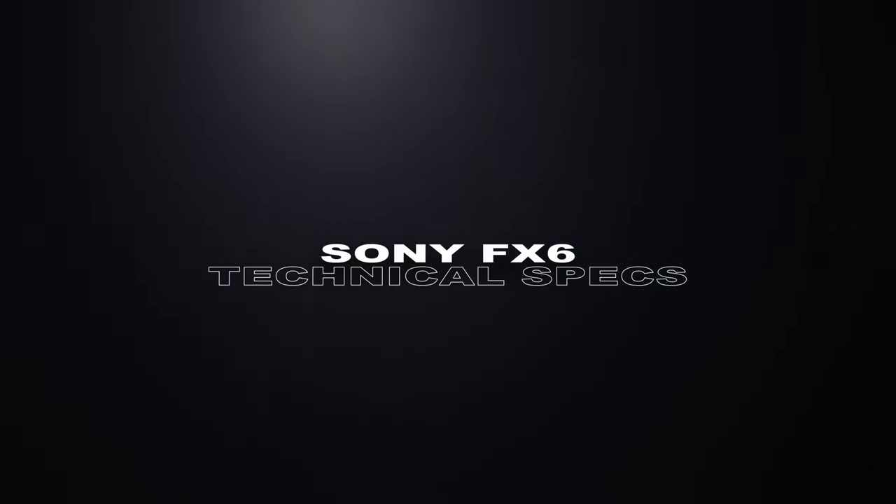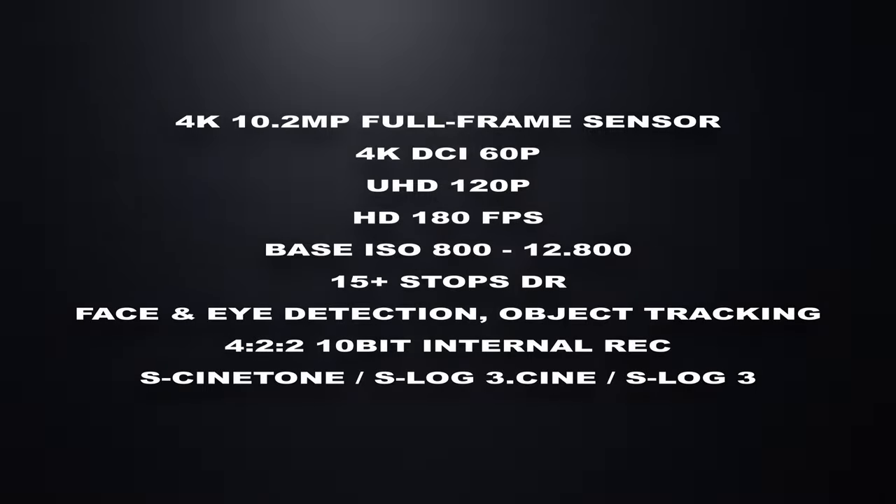First of all, let's look at the specs of this camera. With this camera I can film up to 4K with great dynamic range — about 15 stops — and some great frame rates. I can also use Sony's great autofocus. But it's still very similar to the Sony A7S III.